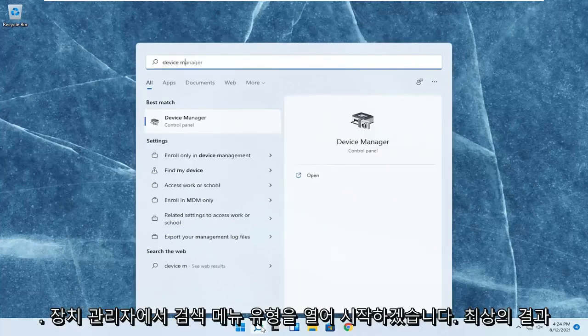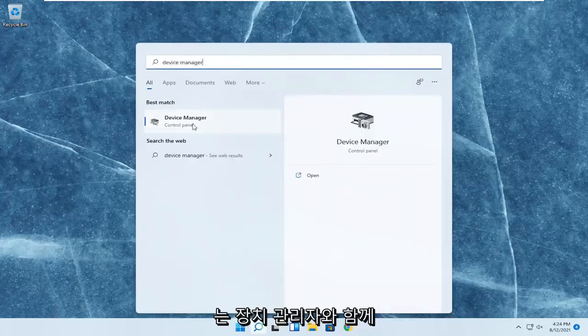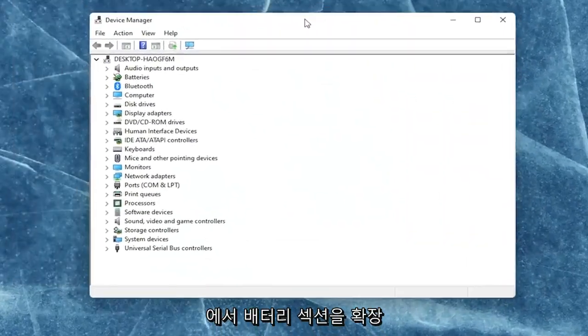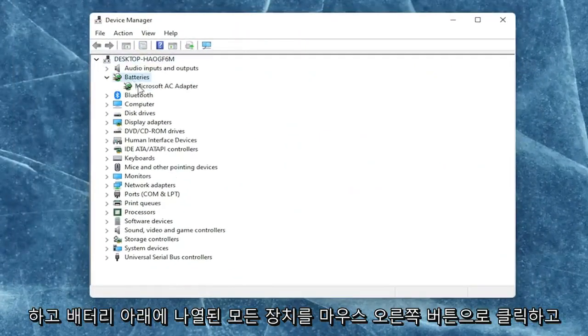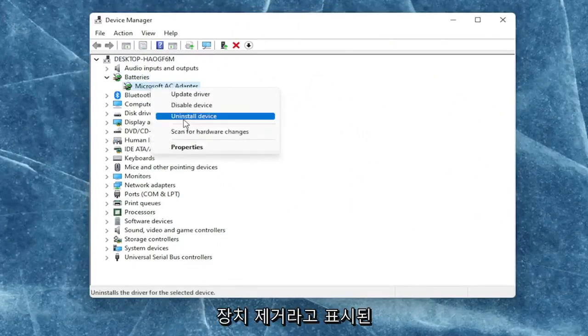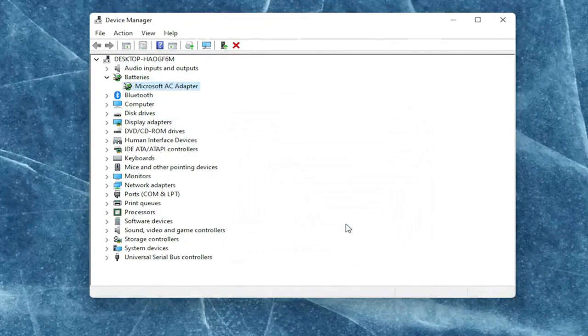We're going to start off by opening up the search menu and type in Device Manager. The best result should come back with Device Manager. Go ahead and open that up. You want to expand the battery section, then right-click on every device listed under batteries and select uninstall device.